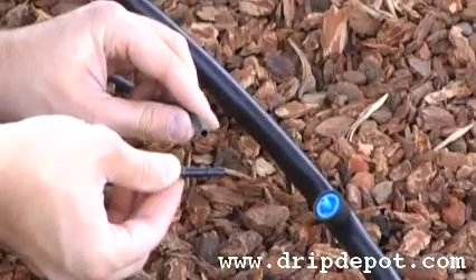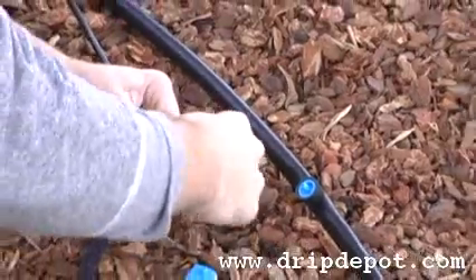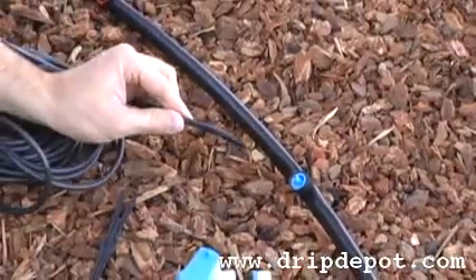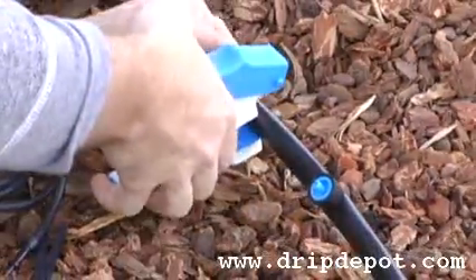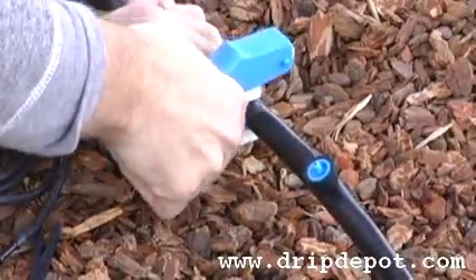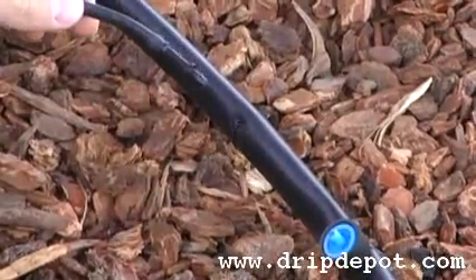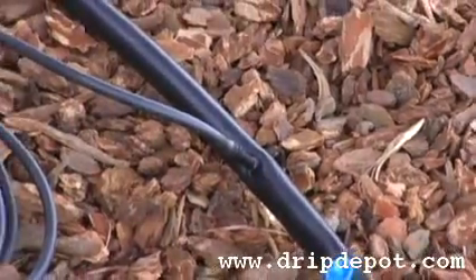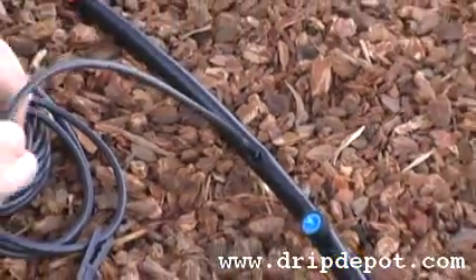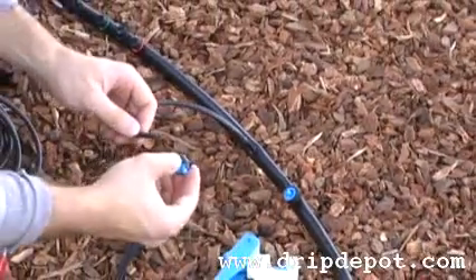The other way would be to use a quarter inch barbed connector and quarter inch tubing to run the drippers away from your half inch main line. Again, use your pro punch to create a quarter inch hole in your half inch tubing. Push the quarter inch barbed connector into the quarter inch hole. The free end of the quarter inch tubing is going to be pushed over the quarter inch barbed of the dripper.